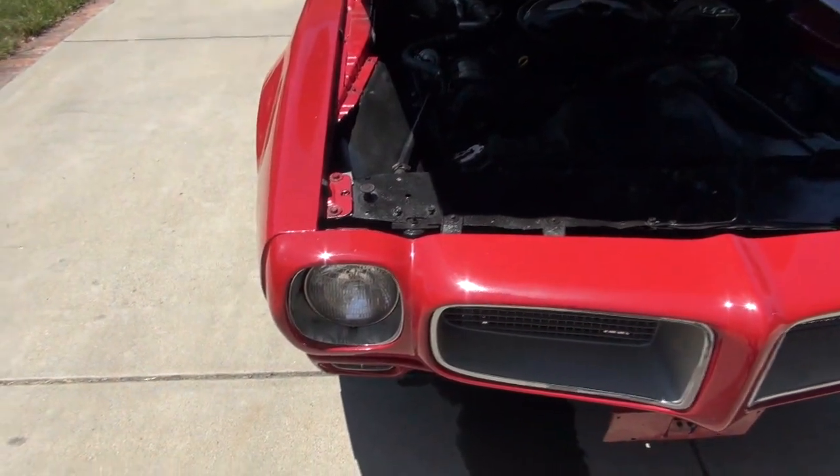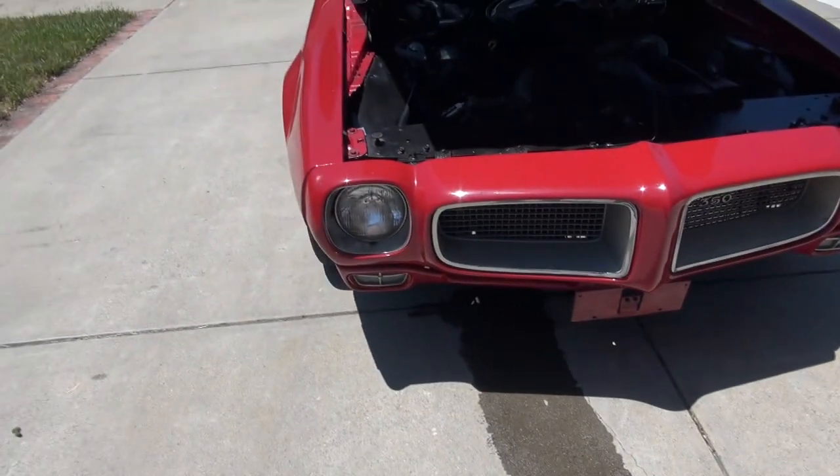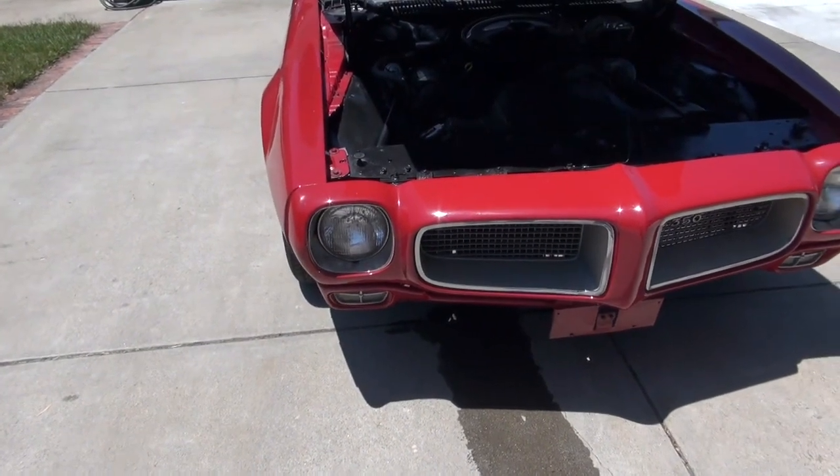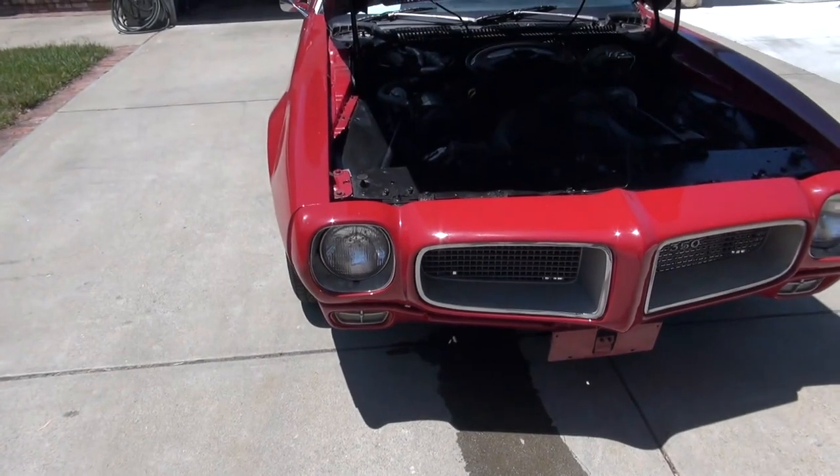I'm going to be spending most of today replacing headlight rims, parking light rims — just old rusted pitted stuff.